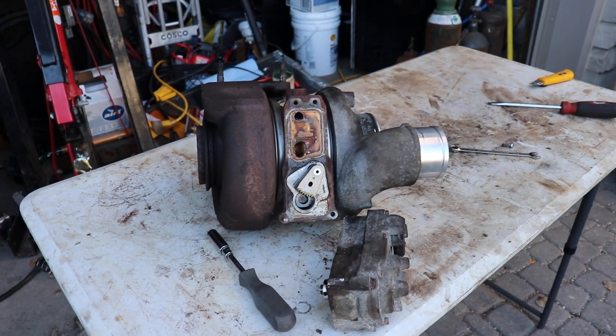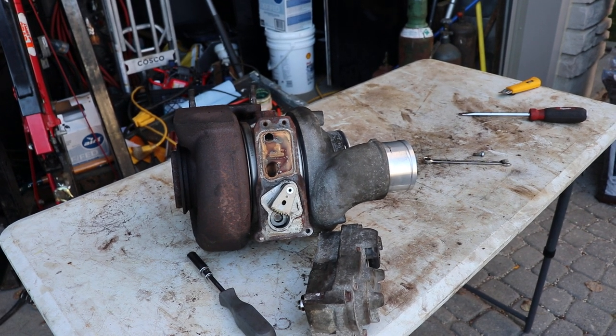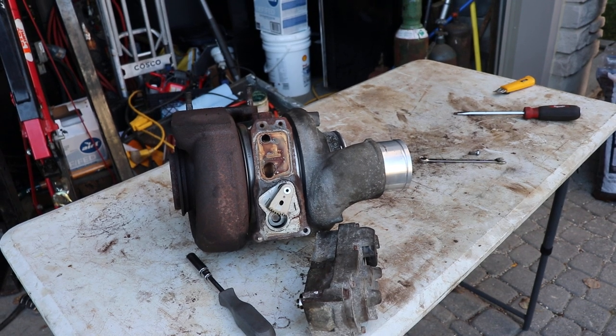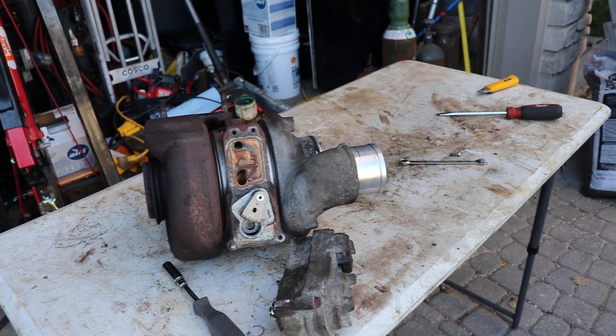I'm hoping it's just got a regular cast wheel in it. Billet wheels apparently don't necessarily perform as well from my reading, but for low production numbers they're kind of the way they get manufactured. So hopefully it's all stock.